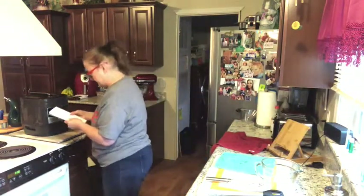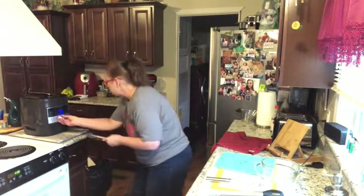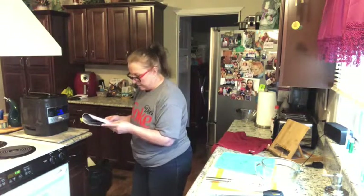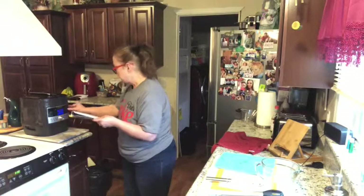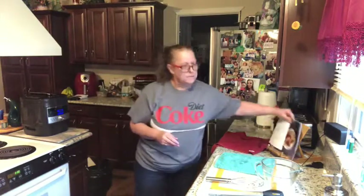I'm turning this to the chicken and poultry setting. The recipe says to adjust the time, but I'm not going to because I have extra chicken and some of it's frozen, so I'm leaving it at 15 minutes. I hit start and it'll probably take about 10 minutes to come up to pressure, then 15 minutes to cook. I'll let it do a natural release to make sure the frozen chicken is done. I'll let you know how it turns out — thanks for watching, bye!